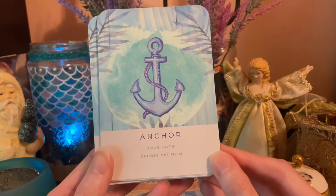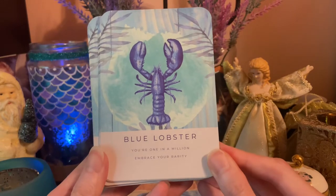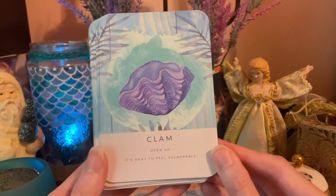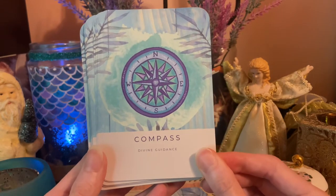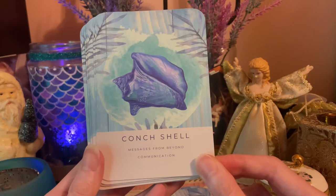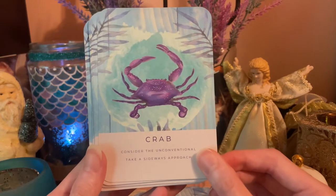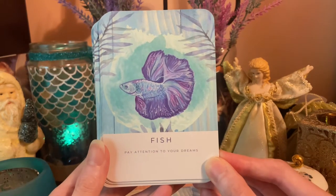Anchor — have faith and choose optimism. Blue Lobster — you're one in a million, embrace your rarity. Clam — open up, it's okay to feel vulnerable. Compass — divine guidance. Conch Shell — messages from beyond and communication.